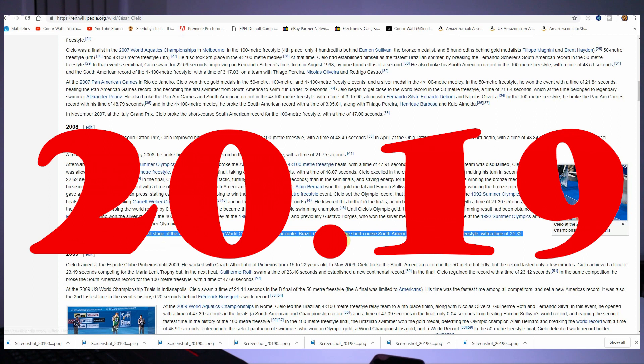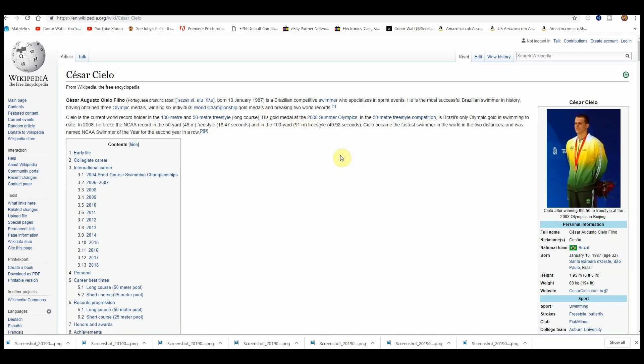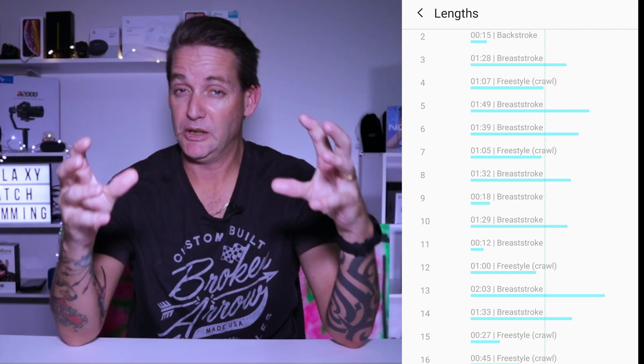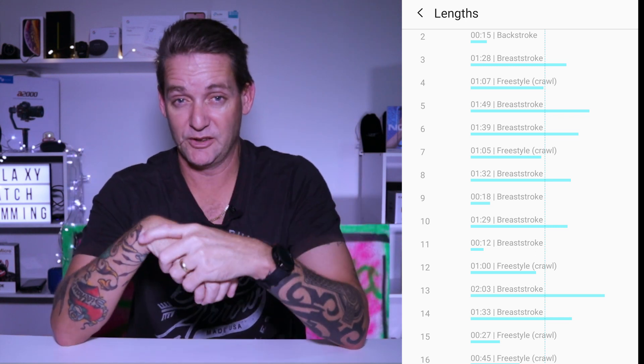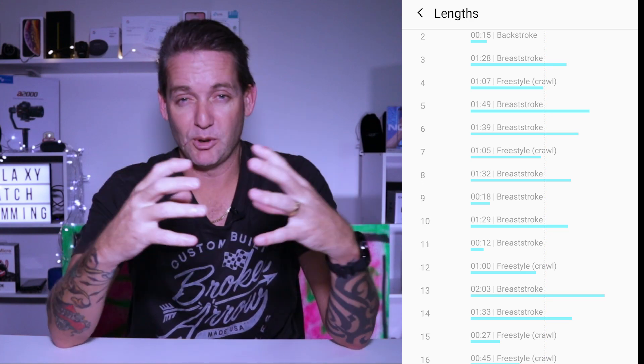The world record for swimming 50 meters freestyle is 21.3 seconds, set in 2008 by César Cielo from Brazil. I am not a world record holder, so why this watch would think I break the world record 10 or 11 times every time I go swimming is beyond me. César, I didn't break your record 13 times this morning — it takes me about one minute to swim 50 meters, not 13 seconds.